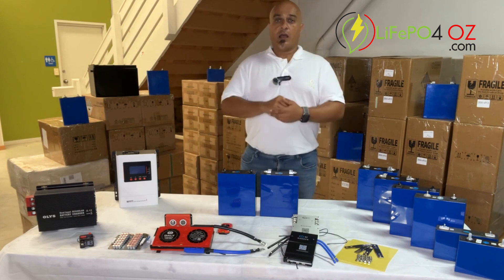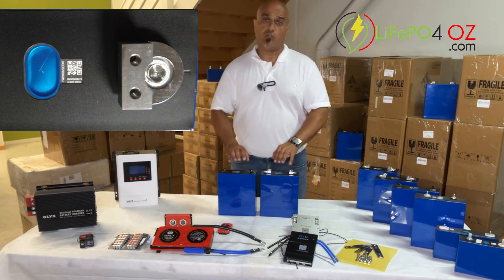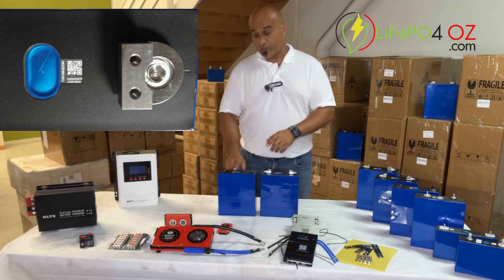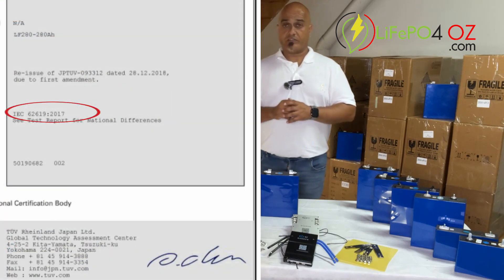Before you go there, I want to tell you more about these cells. These are genuine brand new EVE cells. You can validate the authenticity from the QR code on the top. They also meet the IEC 62619 standards.